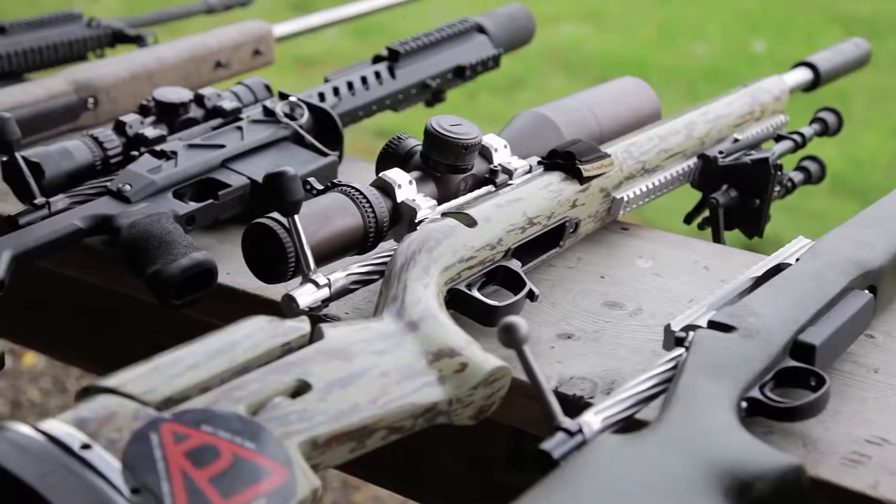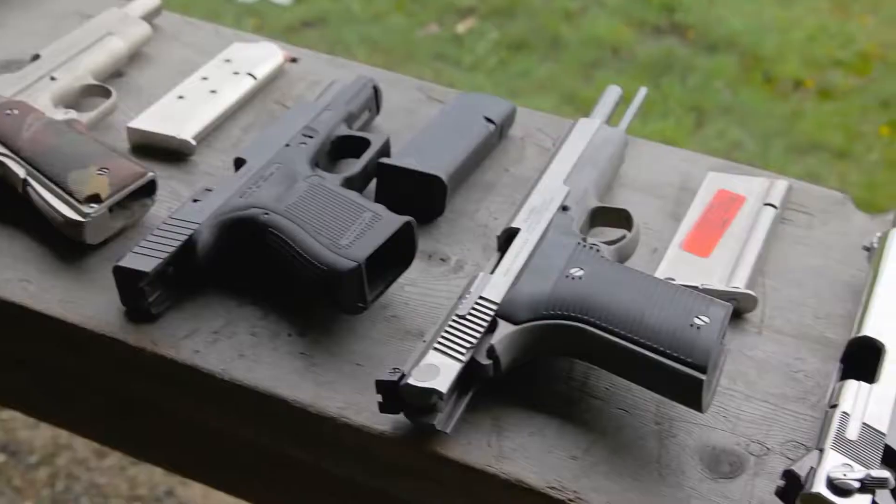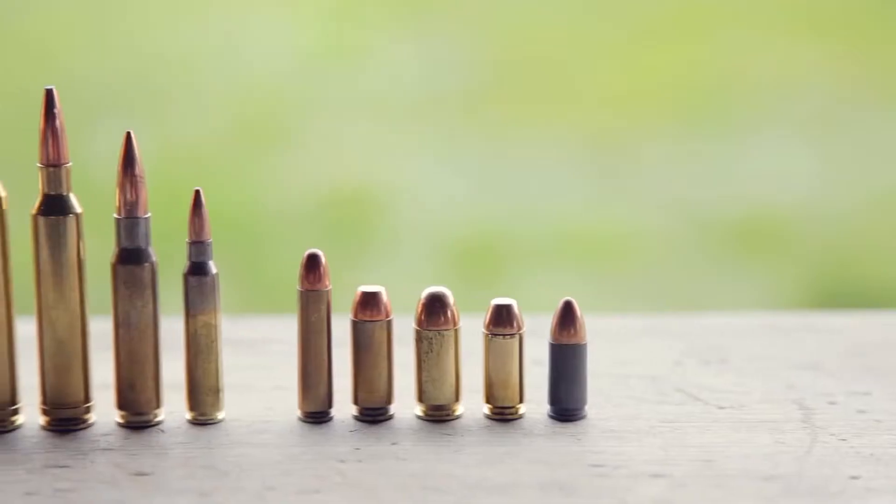How well do Wonder tiles perform? Let's look at how they protect against a full array of weapons, from handguns to assault rifles, being fired at close range.